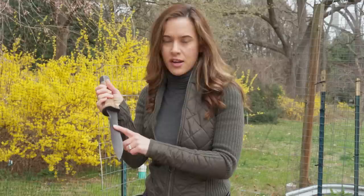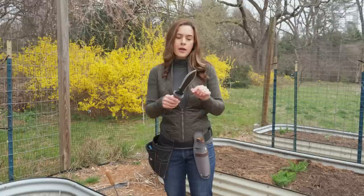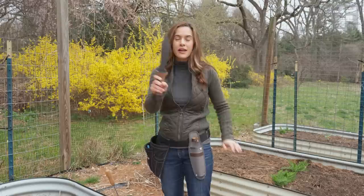One side is a straight blade and one side is a serrated blade. I use the serrated end for harvesting woody vegetables like eggplant, and the straight blade for more delicate vegetables. You can weed with it too — it is designed for being in the dirt. I also use it to cut twine when I'm trellising my plants. One blade for everything, easy peasy.